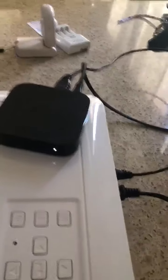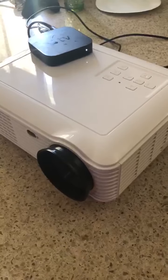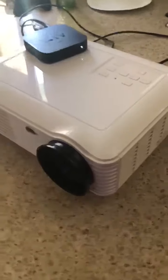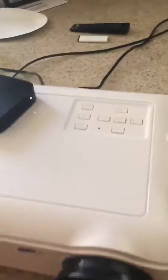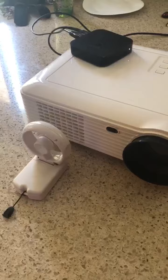You can feel heat coming out of the grates. If I let it sit for another 10 minutes, it will automatically power back up. If I set a little fan in front of the air intake, it will run without shutting off.